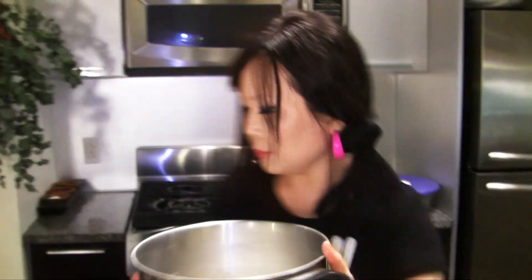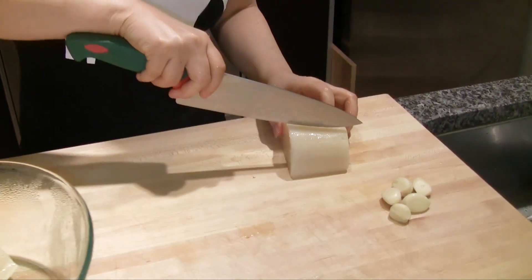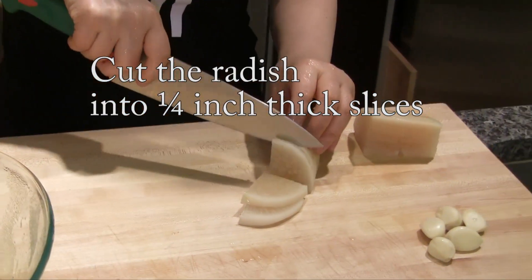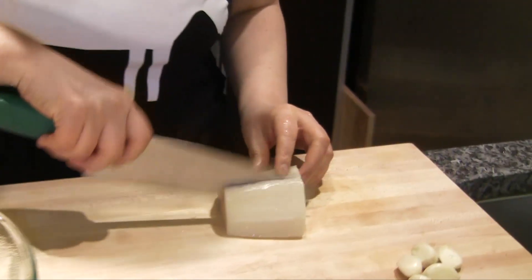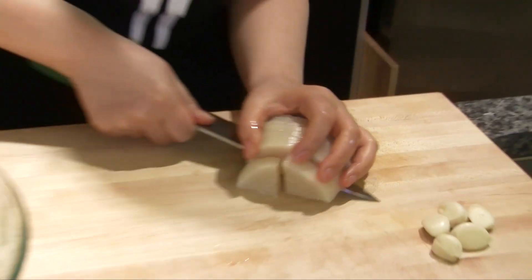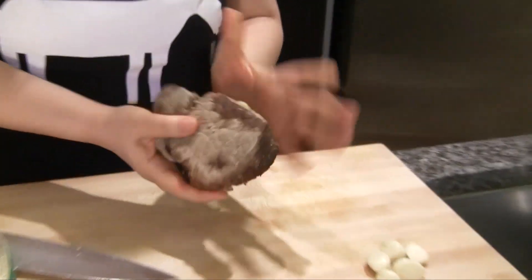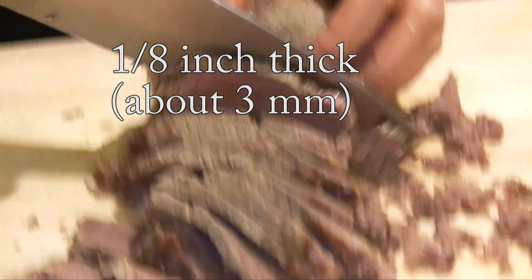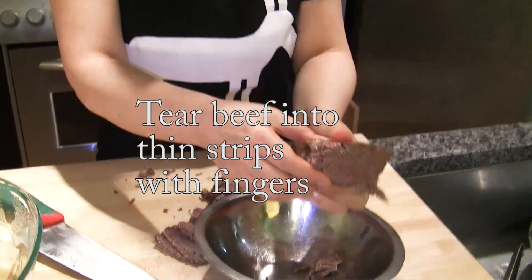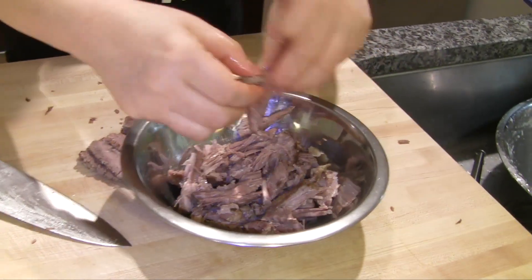Let's boil it. Here are the cooked radish and beef. Let's cut the radish and put it back in. This beef was two pounds, but it really shrank to this tiny size. Slice this. And this piece — let's tear it like this. It's very tender. I'll transfer this. We are almost done.